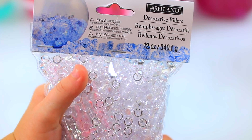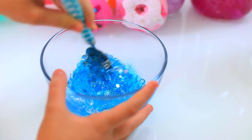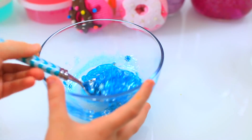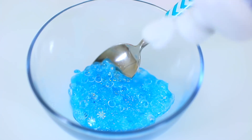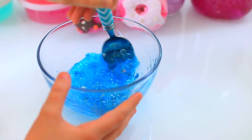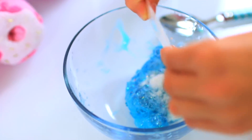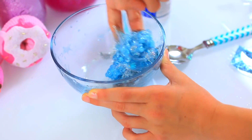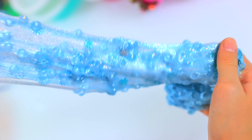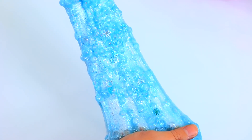These fishbowl beads are from Michael's — they finally have them back in stock, and you can find them in the vase filler section. Look at that, it's so pretty already. Add saline or whatever activator you want to use. I'm adding this pretty blue glitter, and some white and silver glitter because I think it just needs a little more sparkle. This slime is so gorgeous — it looks like ice. Wow, I love it. And the texture is amazing. There is nothing like fishbowl slime.